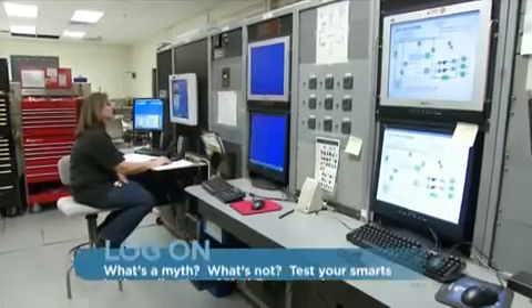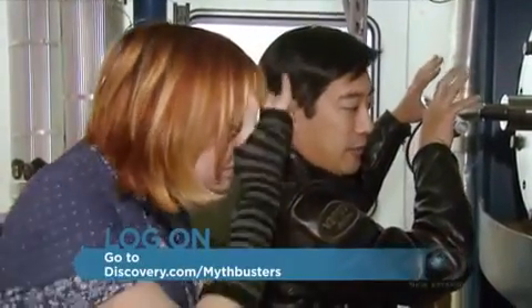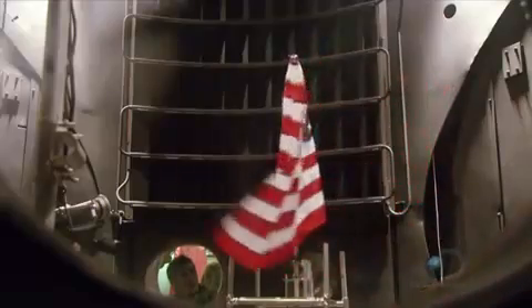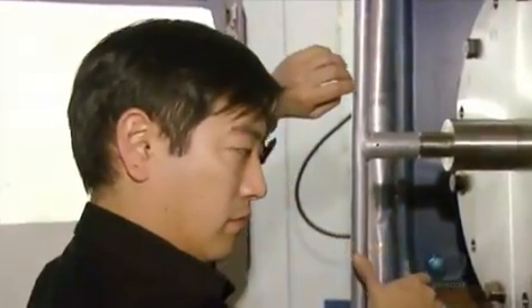I guess we put a vacuum on it and see what happens. Let's start sucking the air out. So Vacuum Tech Donna turns on the pumps. This is the flag waving test in a vacuum. Planting it on the surface of the moon. And stop. Oh, it's moving a lot. It's still moving. That's awesome. Without drag or friction from the air, the momentum of Grant's planting action lasts for a surprising amount of time.